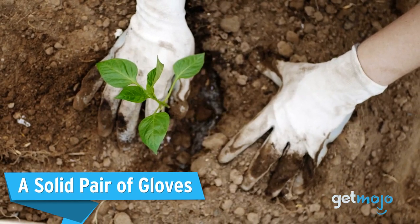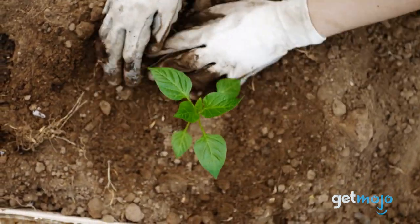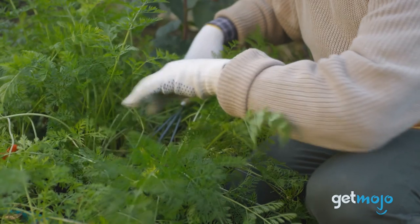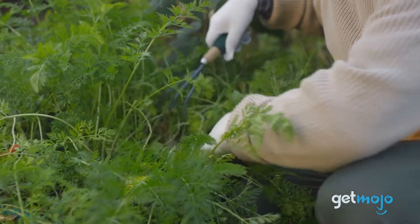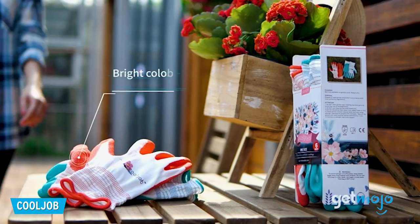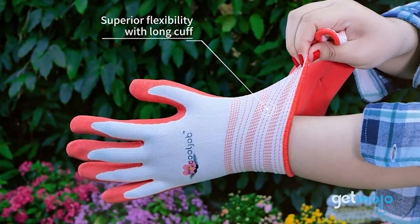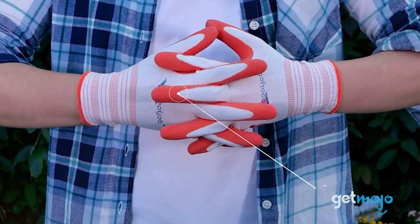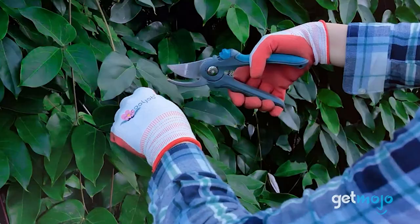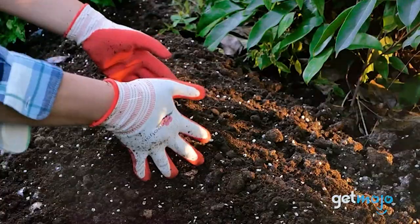First up: a solid pair of gloves. From weeds to thorns and stones to sticks, your hands are put through the wringer when gardening, so a solid pair of gardening gloves is essential. What's also important, however, is maintaining dexterity — you want a tough pair of gloves that allows you to freely move your fingers. This pair from Cool Job is ideal, as they have a rubberish surface for grip and protection, and yet are super slimline and have breathable backs so your hands won't get too sweaty.